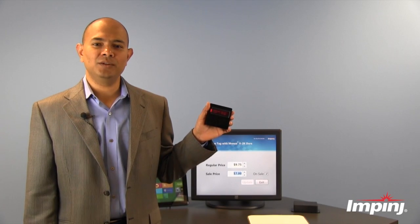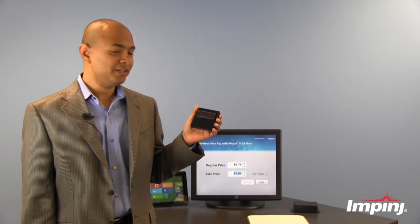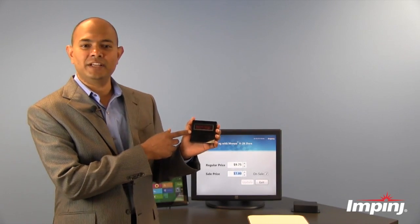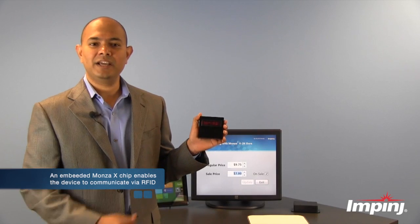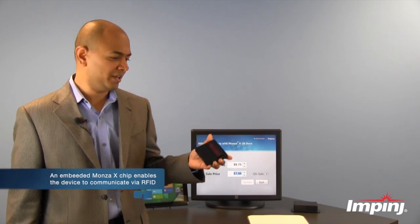Here's a prototype wireless display using the Monza X2K Dura chip. In this case, it's designed to be an electronic price tag showing the regular and the sale price on an item. Inside, there is a microprocessor that drives this display and a Monza X chip that enables communication of this device with RFID readers.